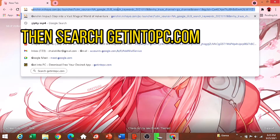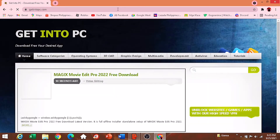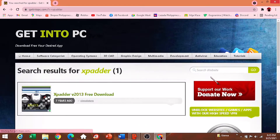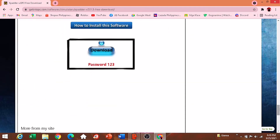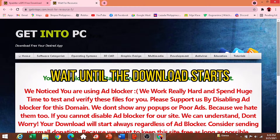Search getintopsy.com, then search for Xpadder. Scroll down and wait until the download starts.